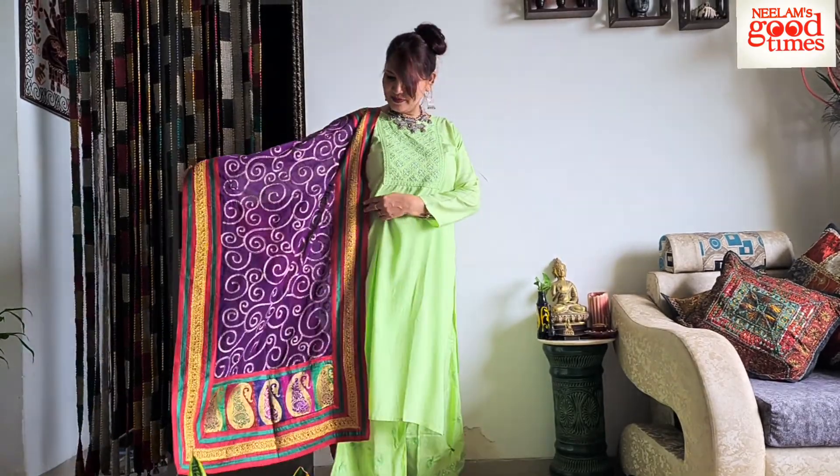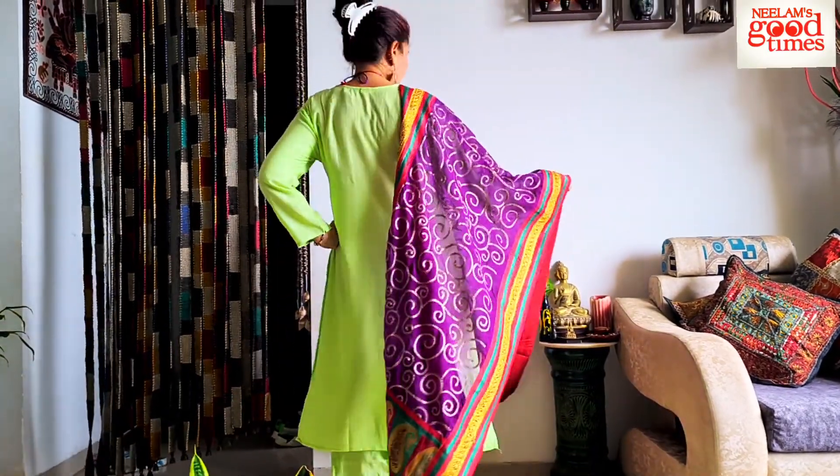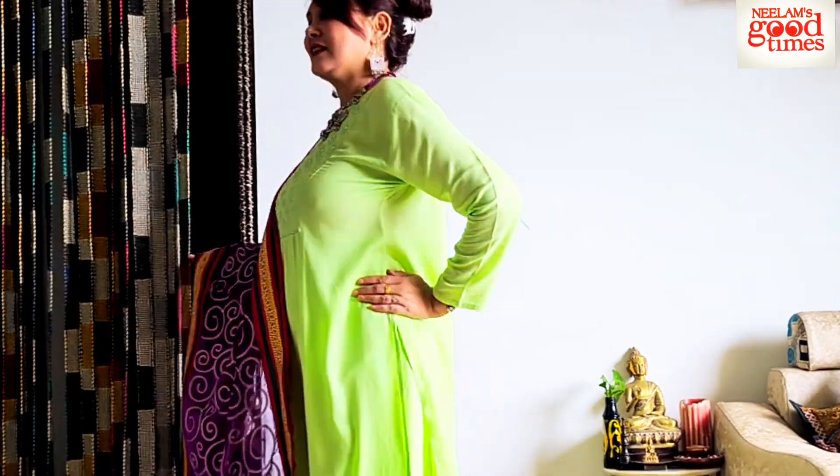For my first look here, I have styled a monochrome kurta palazzo set, which I had brought from Delhi Haar. When I bought this set, I didn't have any chunri with it, so I have styled it with different chunris. For this particular dress, I tried to play with the colors — so I took up this contrast bangni dupatta which has all golden thread.